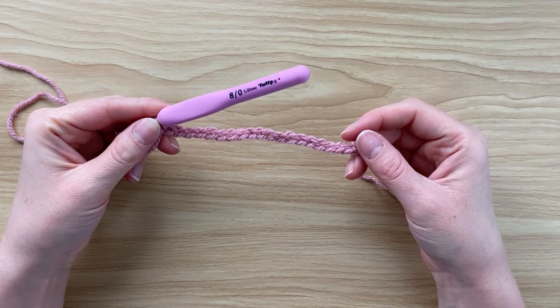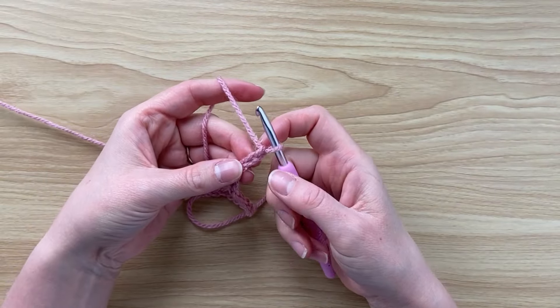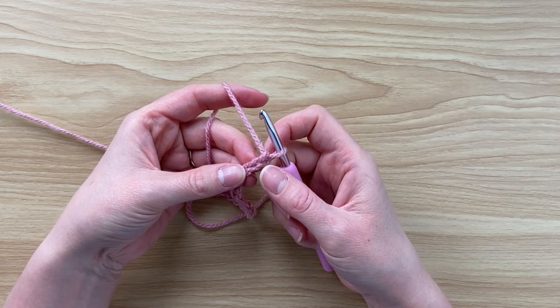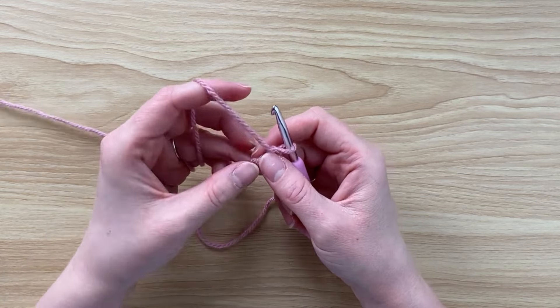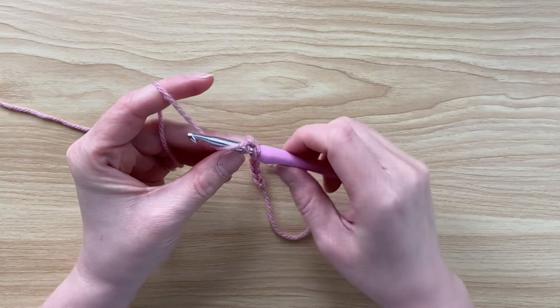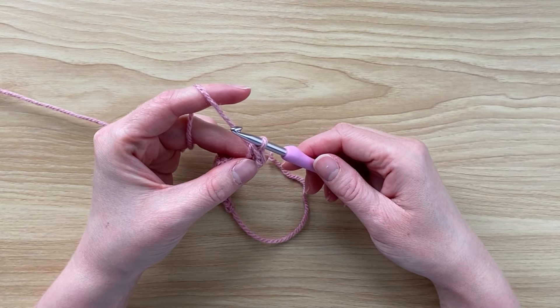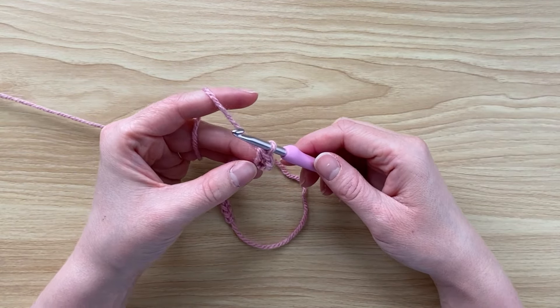Now that I have a chain of 20, I can start working row one. Turn, and starting in the second chain from the hook — that's one chain, two chains — insert your hook and do a single crochet. Next, I'm going to start working trinity stitches.